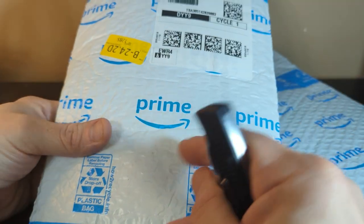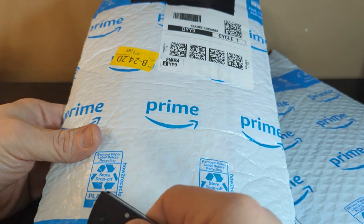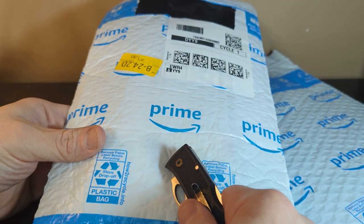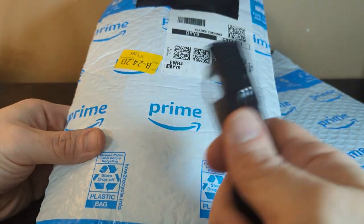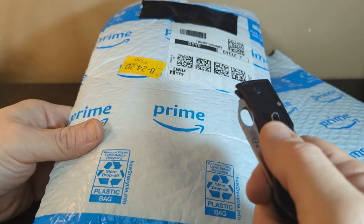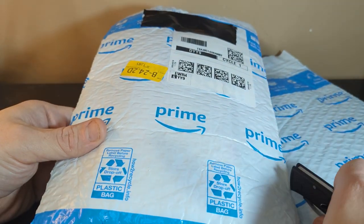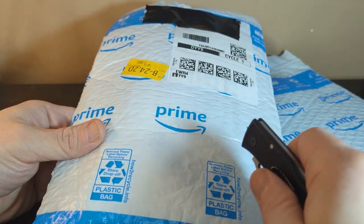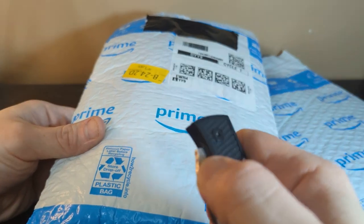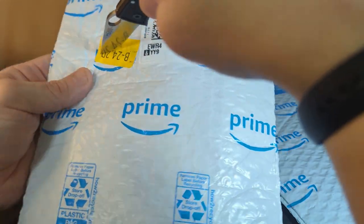They're both cool things, both EDC-type gadgets, if you will. I think we'll open this one first because it's the less exciting of the two, although they're both cool. So we will go with this one. If me feeling the package is right, that's the less exciting one; if not, then we're going to open the more exciting one first. Get out the K-Bar Dozer.